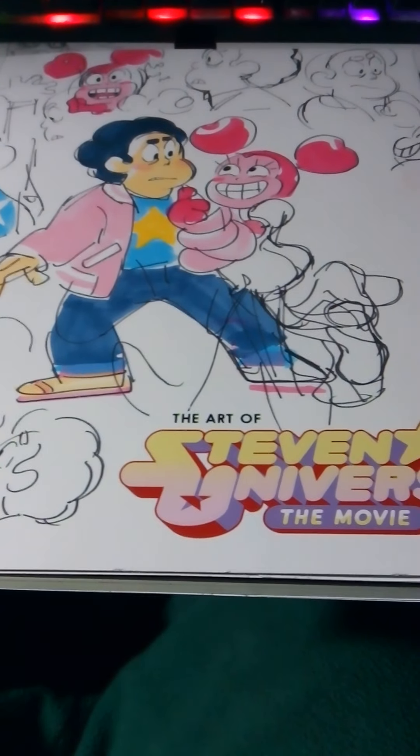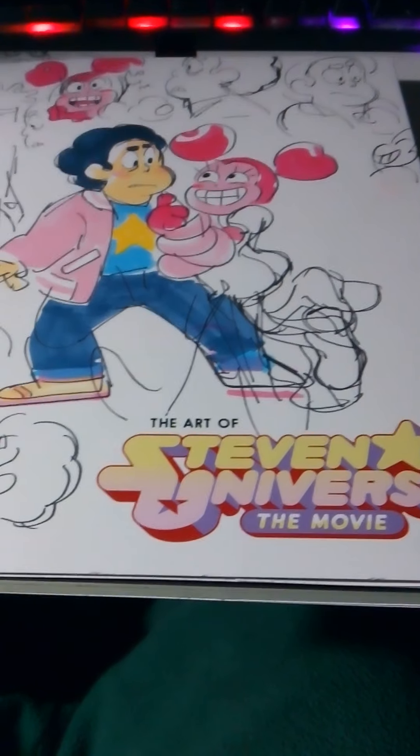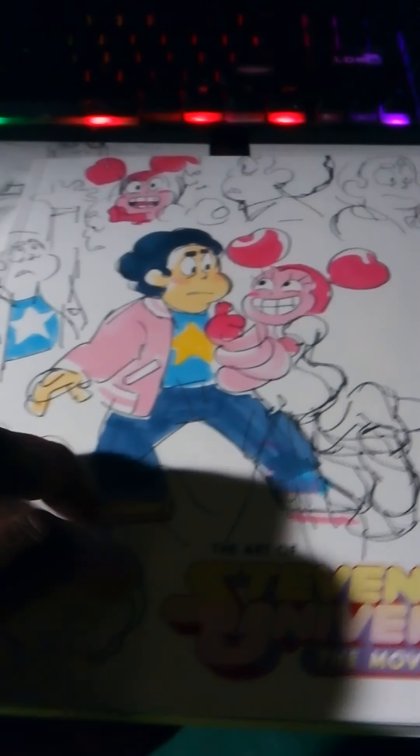Hello, I just bought this — 'The Art of Steven Universe: The Movie' book from Phantom Comics today. I have to say this is a wonderful resource to look into the making and production that goes into that movie.